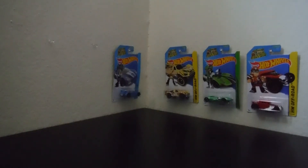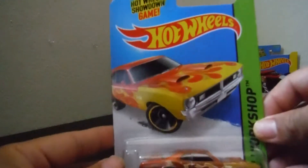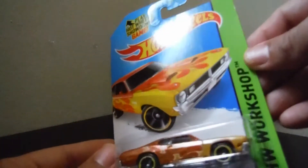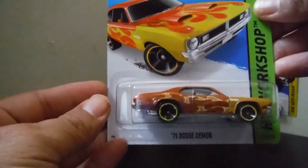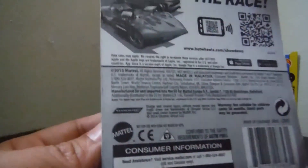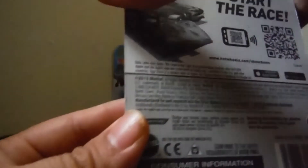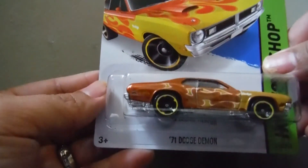And I have another one here. It's a 71 Dodge Demon. That's a beautiful color, huh? Gold, fire-like brownish. By HW Workshop. 71 Dodge Demon. That's nice and pretty. Oops, sorry, dropped. There you go. And I put it there. It's 2014.